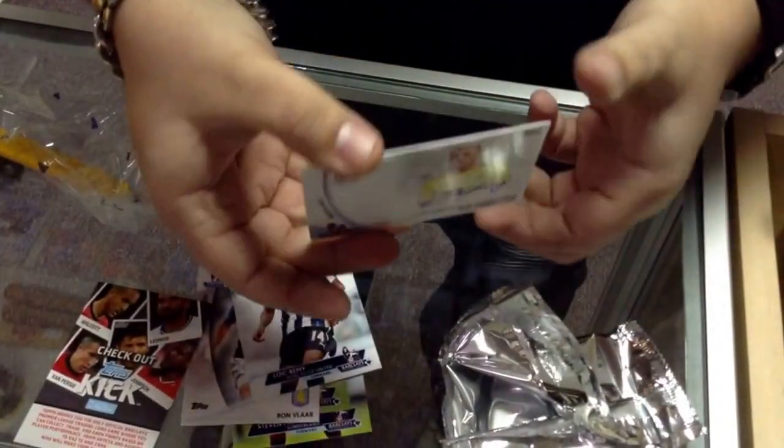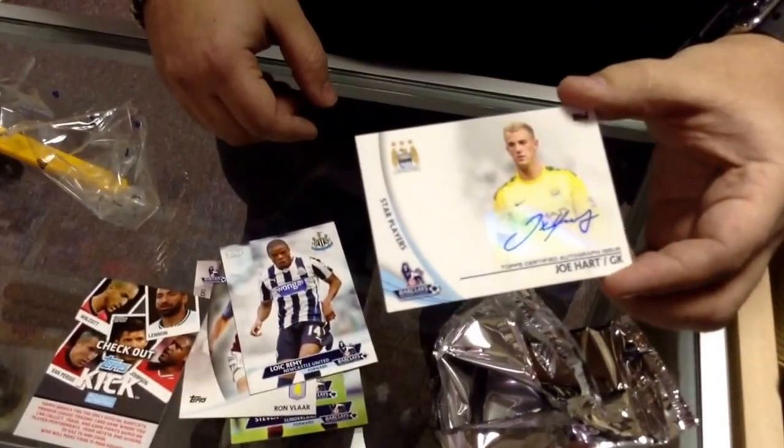Wow, that's a good autograph number. But that was it. Thanks guys. See you next time.